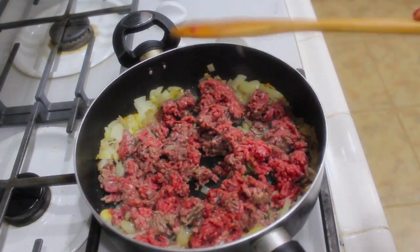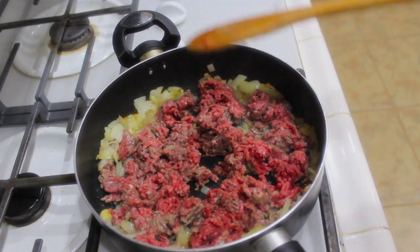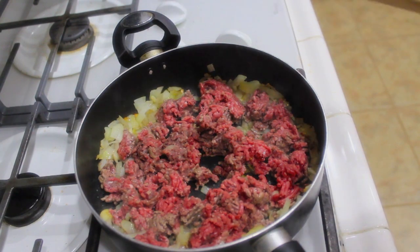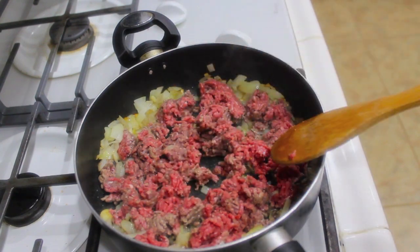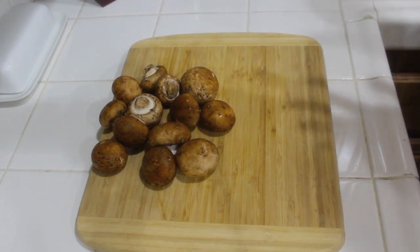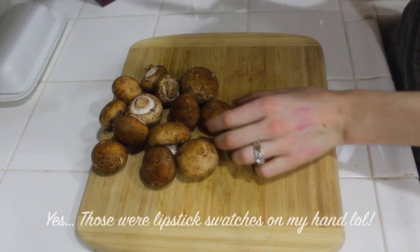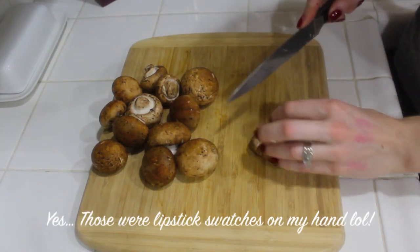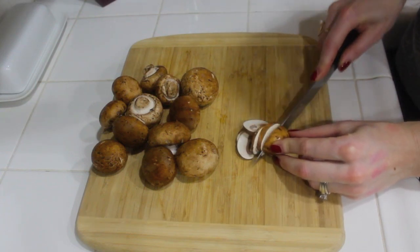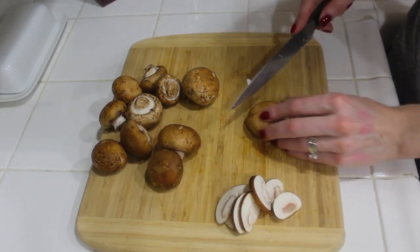I don't start my spaghetti until I'm done prepping this, because the longer you let all the flavors sit and incorporate with one another, the better it tastes — that's why we're doing this first. You want to make sure you rinse all of your mushrooms because they can be a little dirty, and then we're just going to slice them up. Keep the slices nice and thin so they cook evenly — they cook pretty quick so you don't have to worry too much.